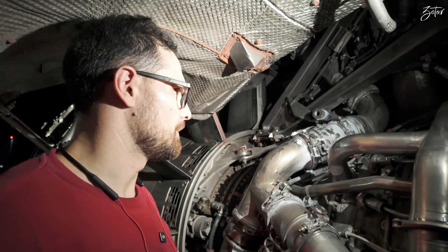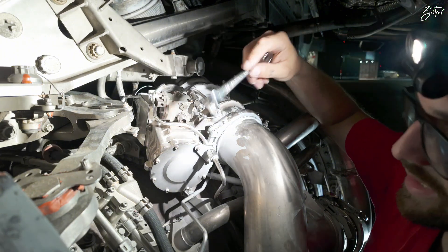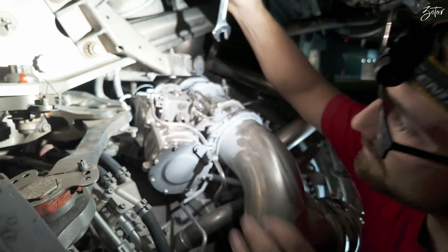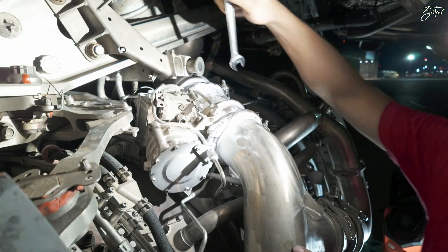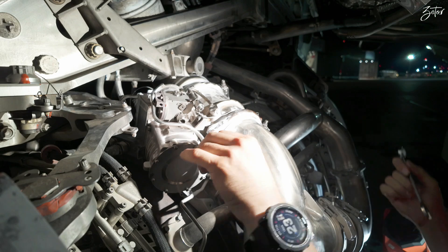The valve itself is equipped with two sense lines — one is down here, the other one is here in the back — and then we have one connector which is all the way here behind, which will go on the other side. Let's start with the sense line which is easy to access.